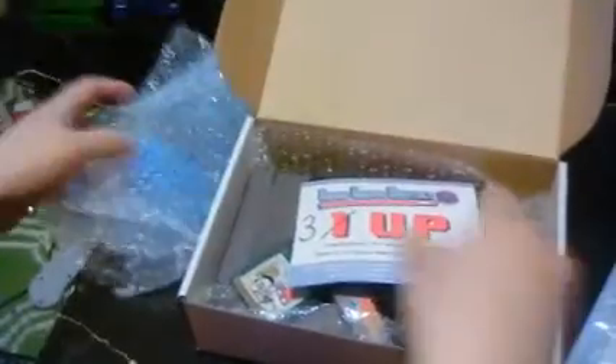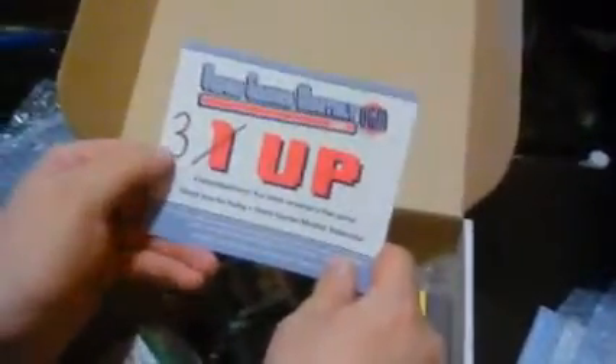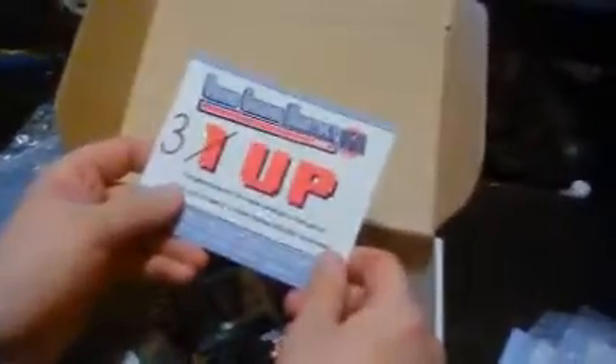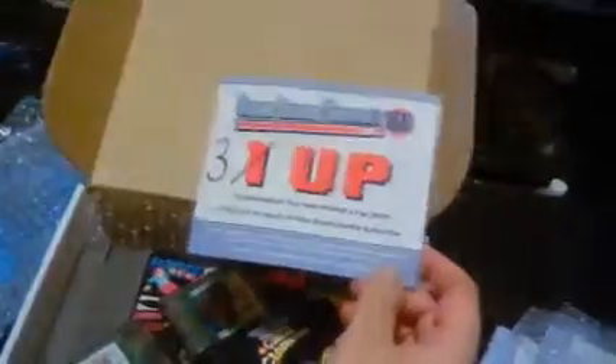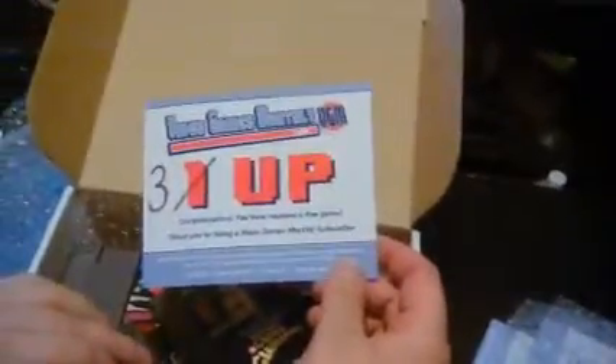We got our standard pack-in cards — they talk about thank you for choosing them and about the library. Got their bow wrap, and we got a 3-up. It says 1-up but it's crossed out and replaced by 3-up, so that's cool. After this one, I think we're going to be upgrading our subscription and going for a larger box, because we want lots of games.